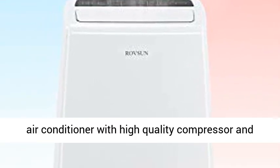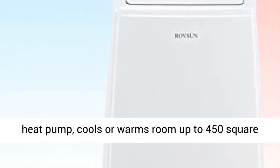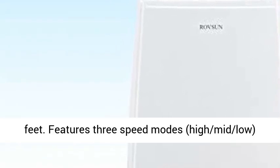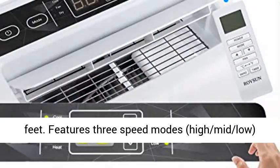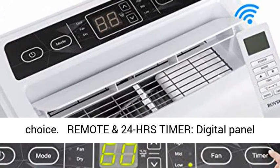Efficient cooling and heating — a real air conditioner with high quality compressor and heat pump that cools or warms a room up to 450 square feet. Features three speed modes: high, mid, and low, plus swing mode. Energy efficient, making it a budget-friendly choice.